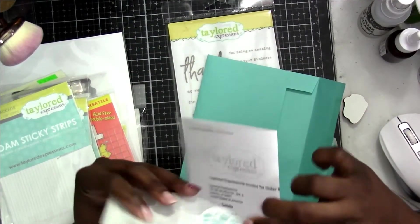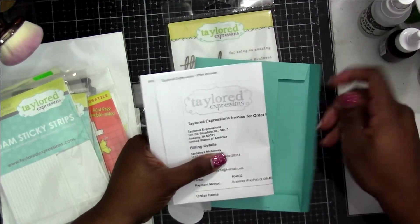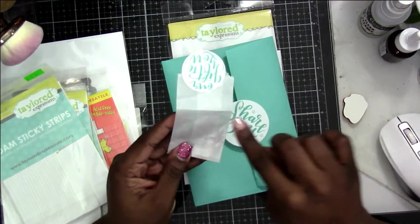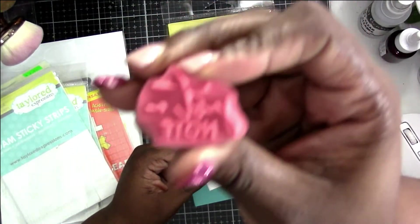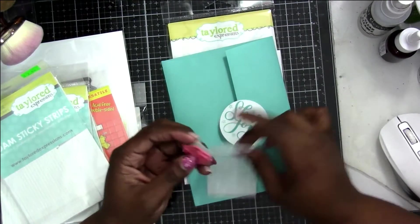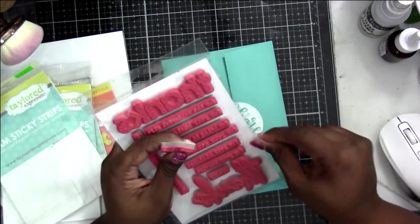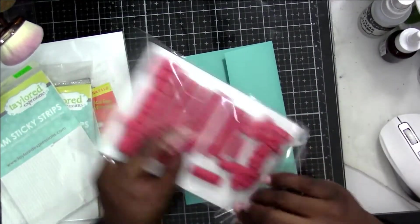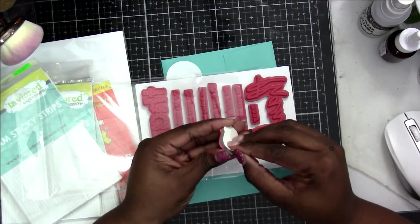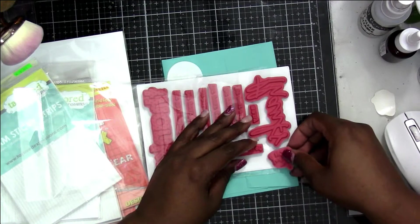They put the invoice in an envelope and there's usually a free gift inside of that as well. I'm just trying to keep my address hidden, but I think it's so nice that they put it in an envelope and then you still get another free gift. This one says "just a note," which is super cute and will go with the thanks stamp set because they have that sentiment in there.